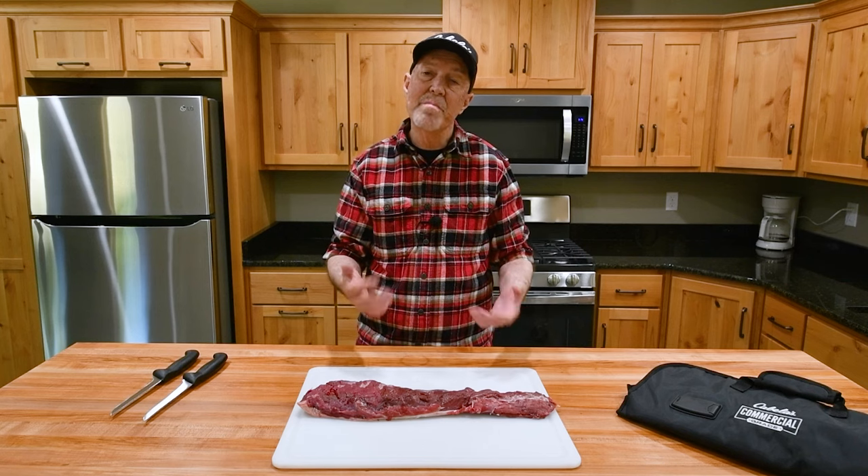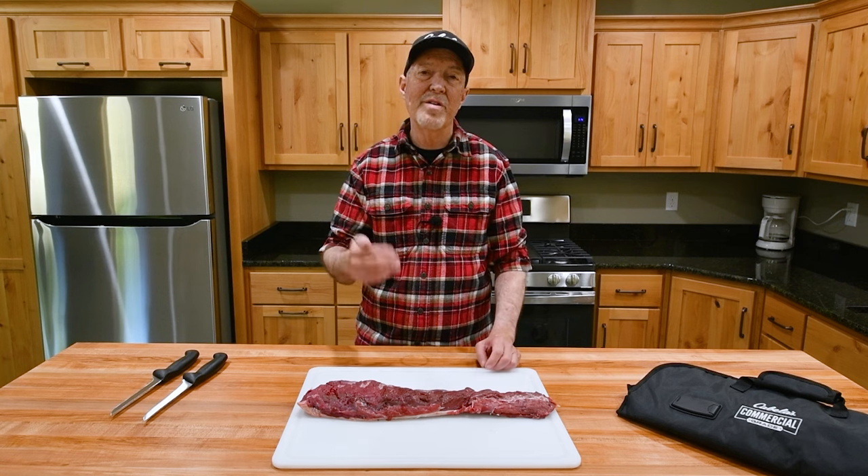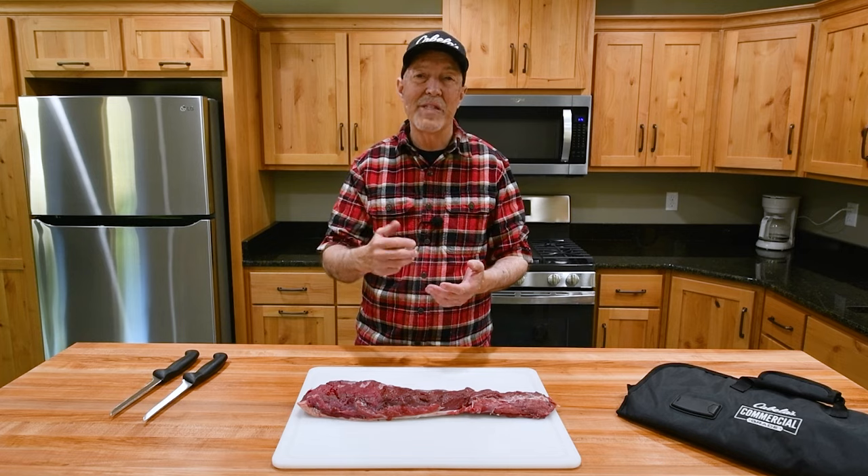I'm in the kitchen today getting ready to process some meat to store it in the freezer so my family can enjoy it later. I wanted to share some of the techniques I use to make sure this meat is super high quality and tasty for my family.